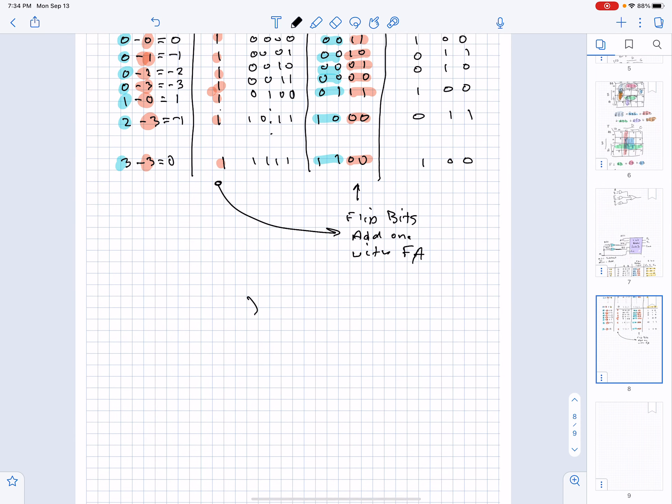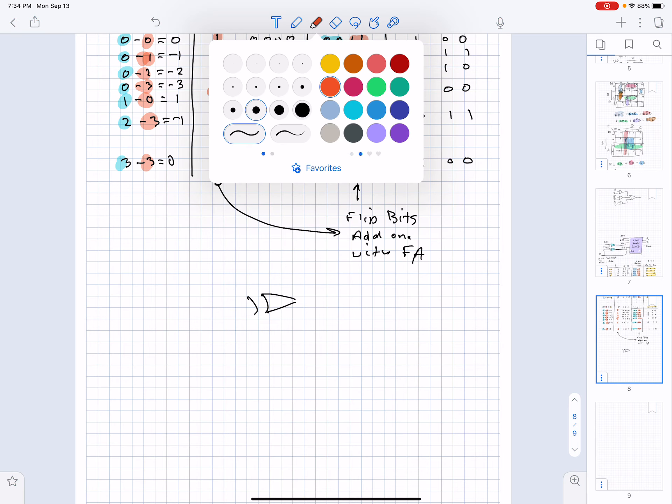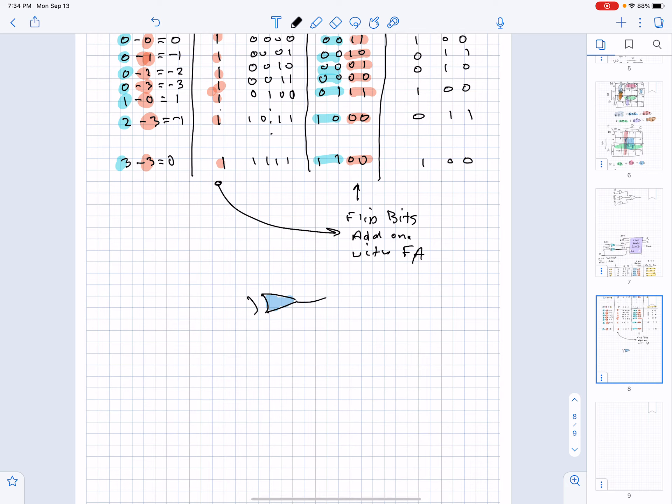Let me draw an exclusive-OR gate here. If I make the mode equal to 1 and apply a 0 to the input, then 0 XOR 1 equals 1 — the 0 gets flipped to a 1. If the input is a 1 and the mode line is also 1, then 1 XOR 1 equals 0 — the bit was flipped in both cases when M equals 1.